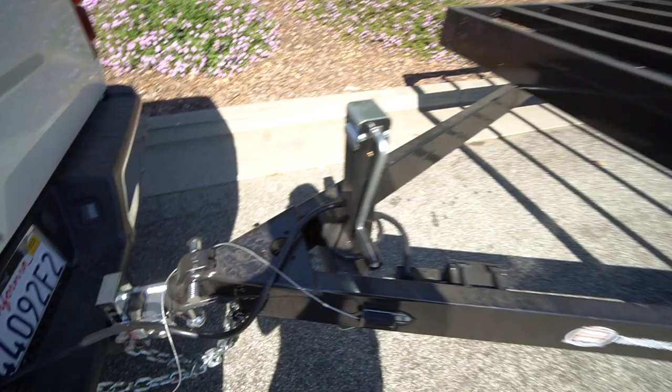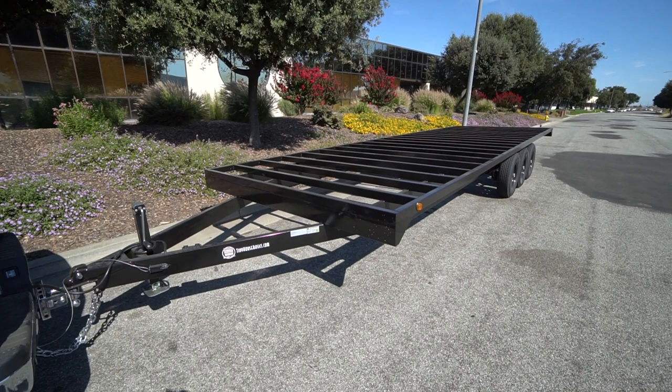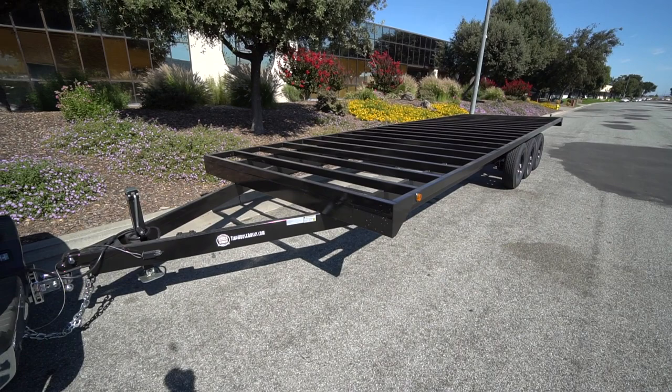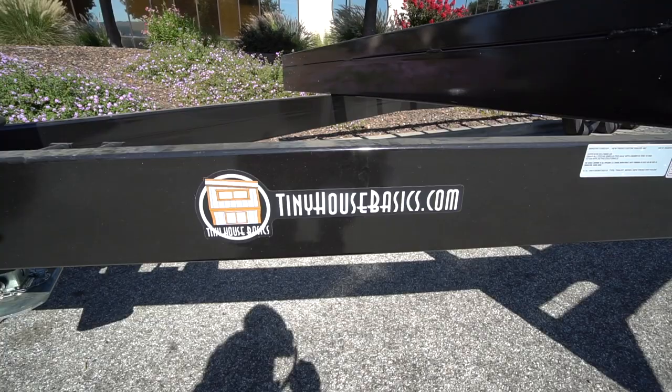That is a quick tour of this 28-foot by 9-foot wide deck-over tiny house trailer. This is going to be turned into a tiny house shell — actually a mobile veterinarian office — so we'll have more updates on that later on our website. To request a custom quote, you can go to tinyhousebasics.com. Thanks for tuning in and we'll see you guys later.